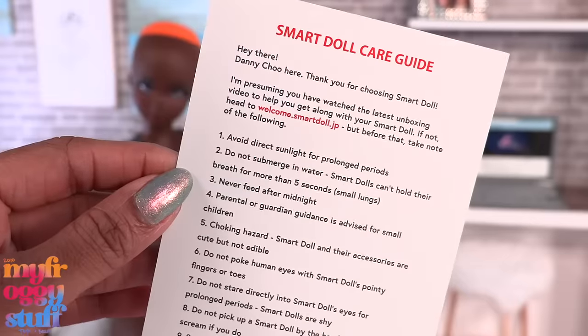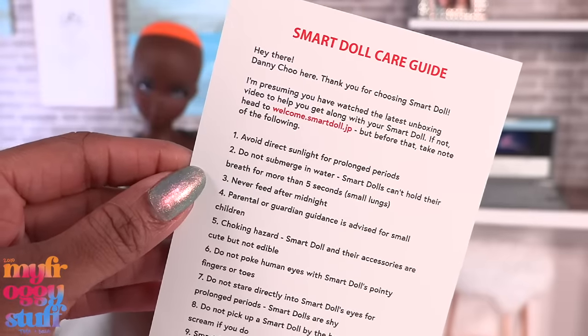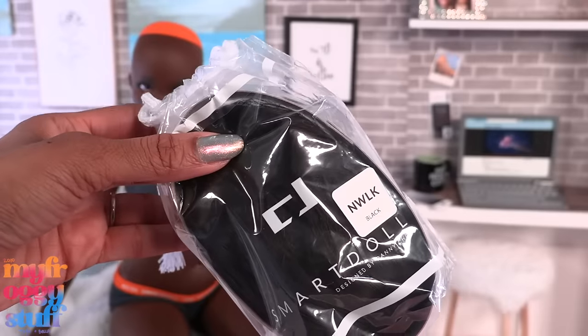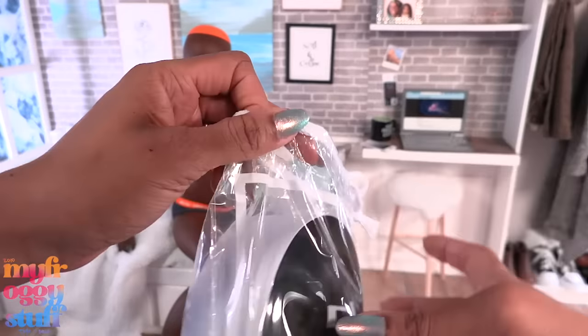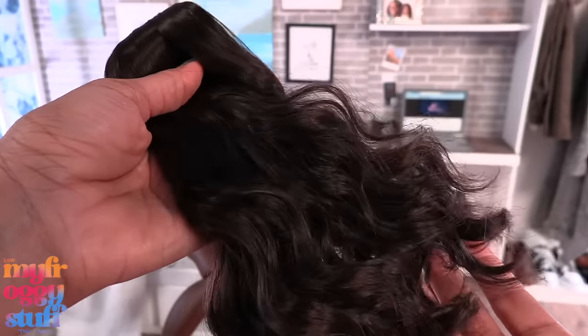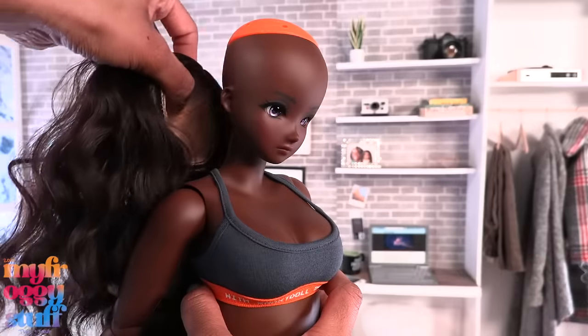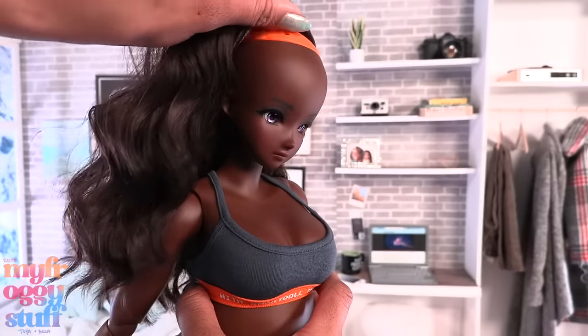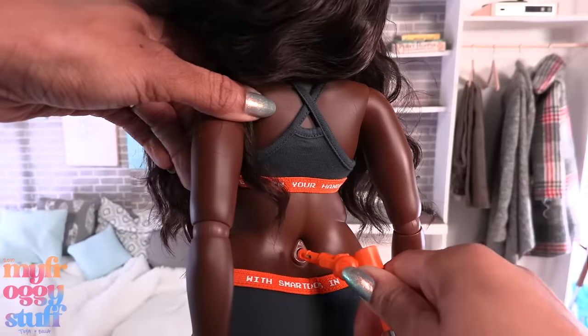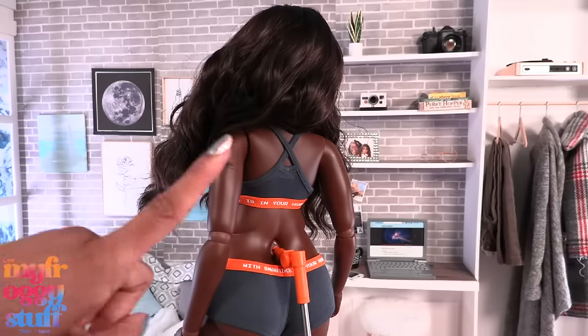We get a card that says Smart Doll care guide on the back with tips like: avoid direct sunlight, do not submerge in water, never feed after midnight. We also have her wig, which comes in a plastic drawstring bag and a hairnet — it has a little wave to it. Let's place it onto the doll.